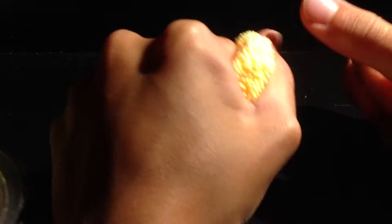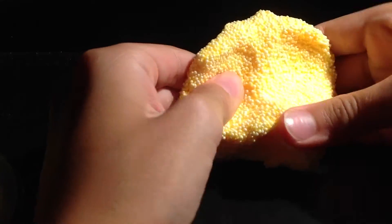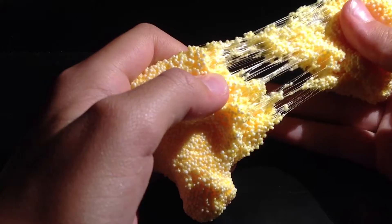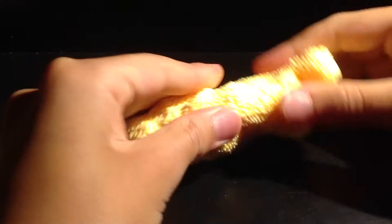This stuff is really good, actually. It's sticking to my hands so I can't see it. This is actually really cool. That's the yellow color.